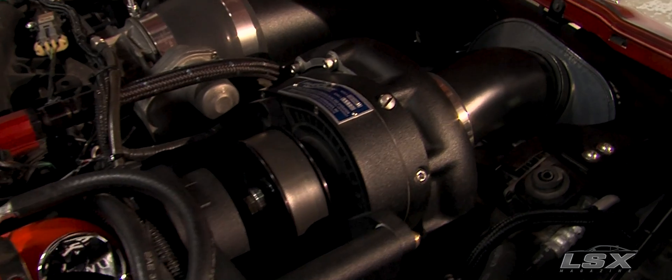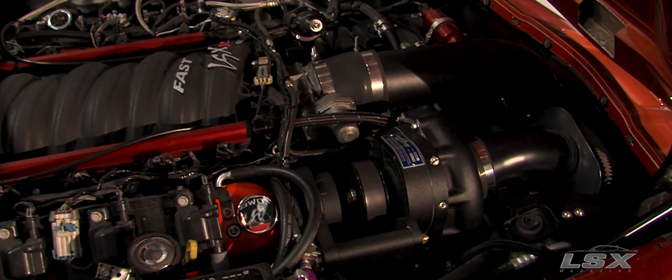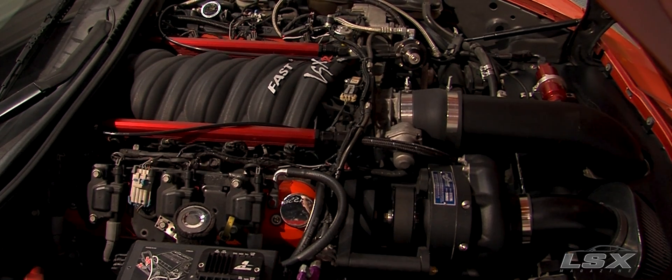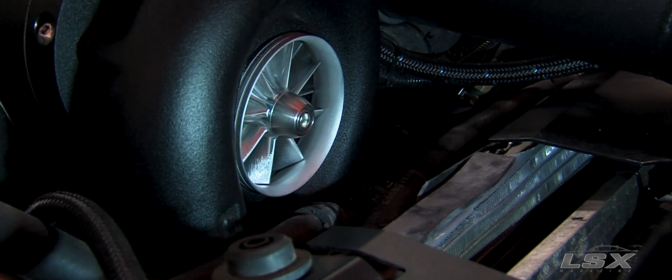The number one reason I went with a ProCharger is just because there's no lag and they bolt up like factory. I don't lose air conditioning, I don't lose power steering — it bolts right up and it performs better than just about any other power adder on the market. The head unit we chose for the ProCharger setup is a D1 SC, rated at 925 horsepower. We also went with their Stage 2 kit, which comes with a bigger intercooler, their big red race valve, and a bunch of T-bolt clamps to make sure you don't blow off any charge pipe. The LSX 376 B15 and the D1 SC are going to be perfect — a match made in heaven.